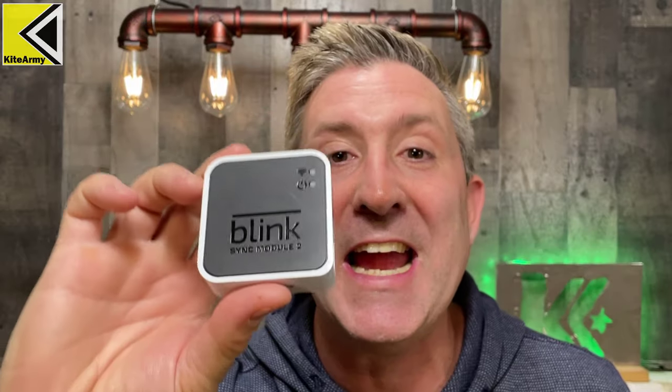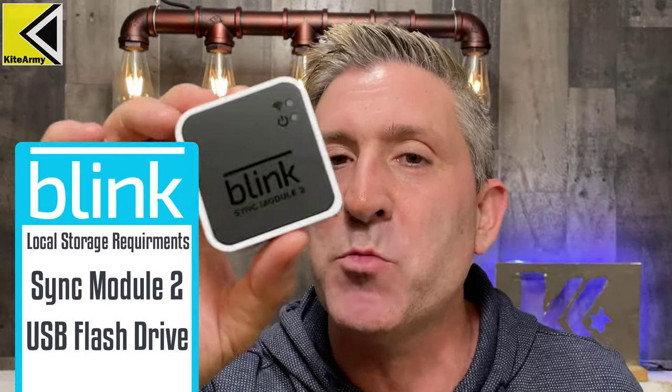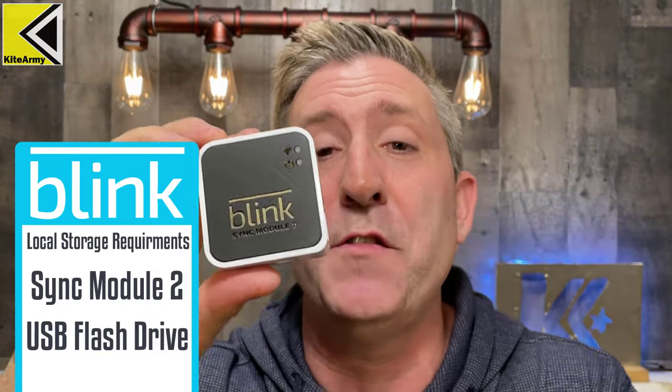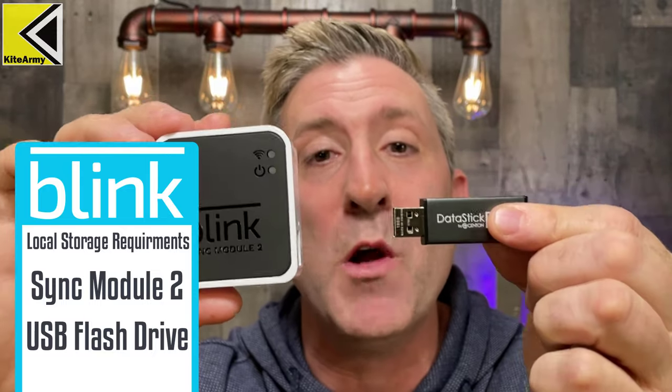Now that you know you're on the hook for the Blink subscription, let's talk about what you can do to avoid paying it. If you have one of the brand new cameras — the Blink Outdoor or the Blink Mini — there's a good chance your kit included the brand new Sync Module 2. It needs to say Sync Module 2 for this to work; the original version looks very similar but won't do.